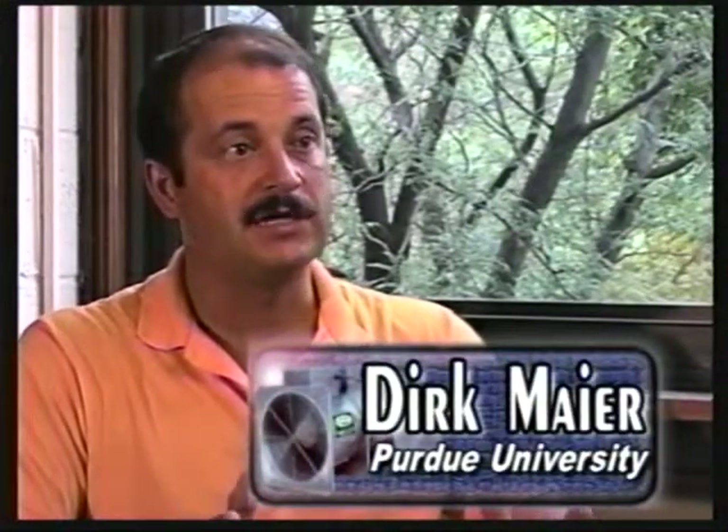We need to understand that there are some very basic fan engineering laws that are at work, and there is nothing that we can do to circumvent them. The only thing that we can do is understand them and work with them.